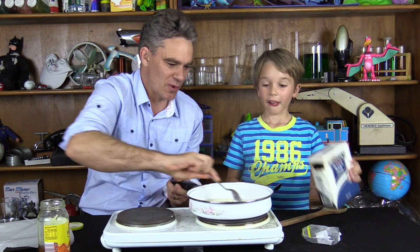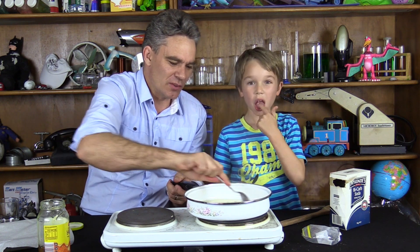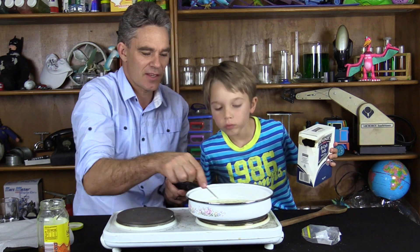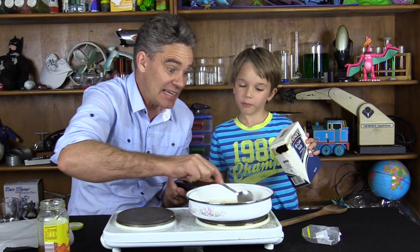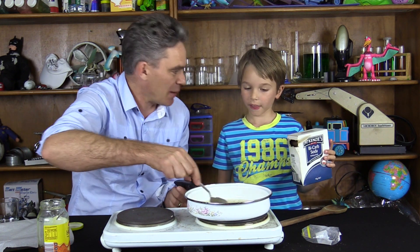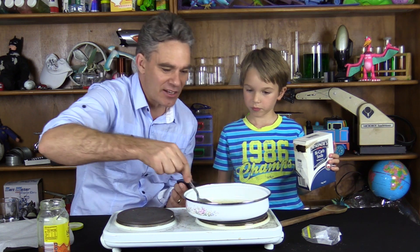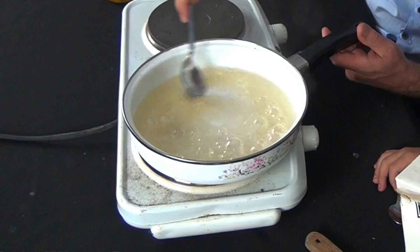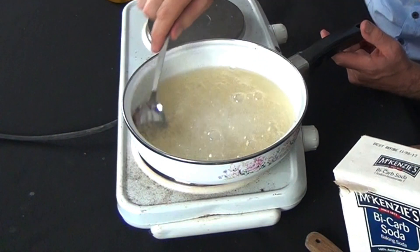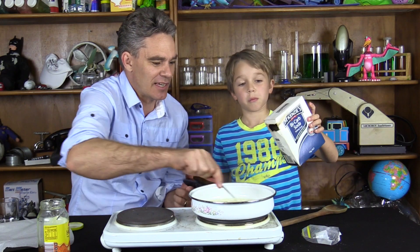And the bubbles. When things boil, what do they do? They bubble. We've basically had a lot of physical changes — a lot of changes that have been easy to reverse. But now we're waiting for a chemical change. A chemical change is where a chemical reaction happens and it's a lot harder to reverse. We can see that the bubbles are slowing down and the bubbles are getting bigger. That's a good sign that something is happening.